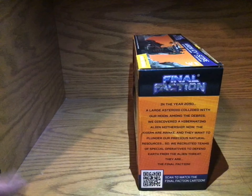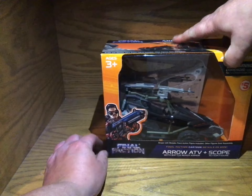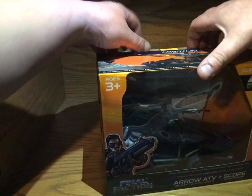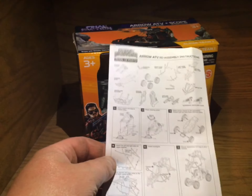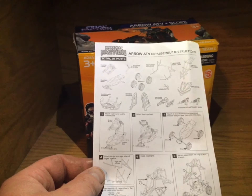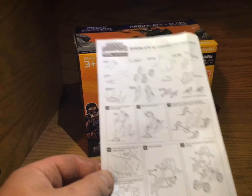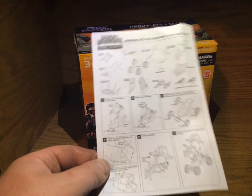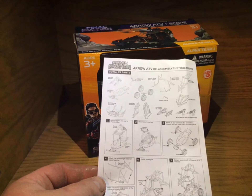Now I just put this in the box because this is more just showing you what we got here. It does come with assembly instructions, which is really nice. Because if you get a regular ATV that doesn't have the figure and doesn't come in this bigger box and stuff. There's a total of 19 parts in there, it says.